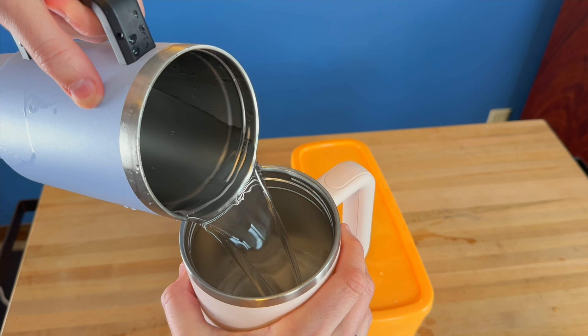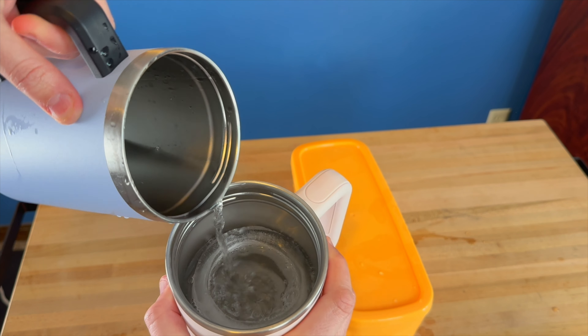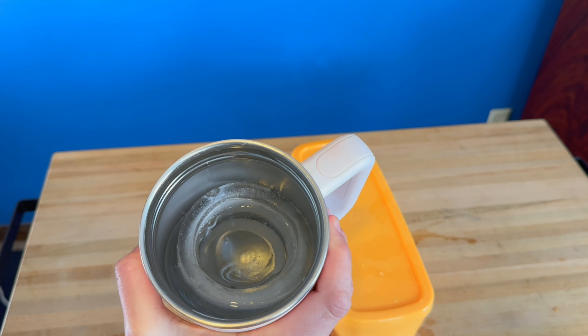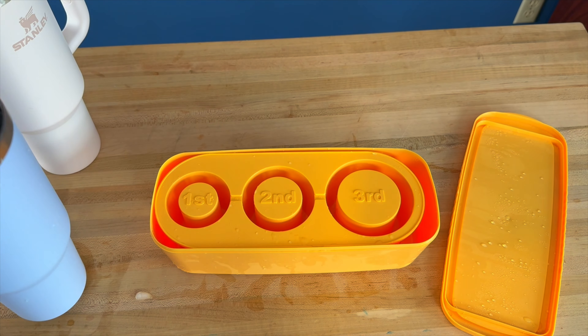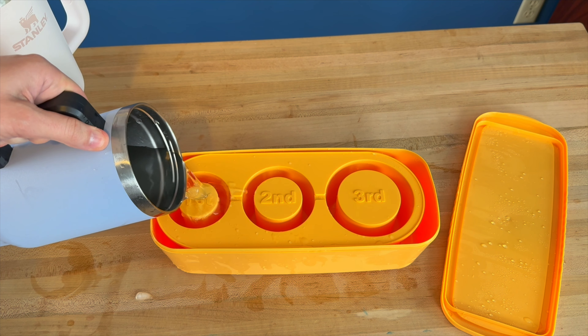So let's go fill this up with water and we'll see how the ice does. I've got some water and I'm just going to pour in here so you can see how the ice reacts — and it is keeping its shape and will be able to keep this cold for much longer than traditional ice cubes.